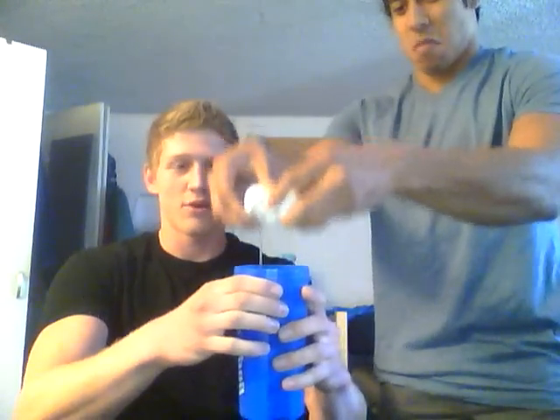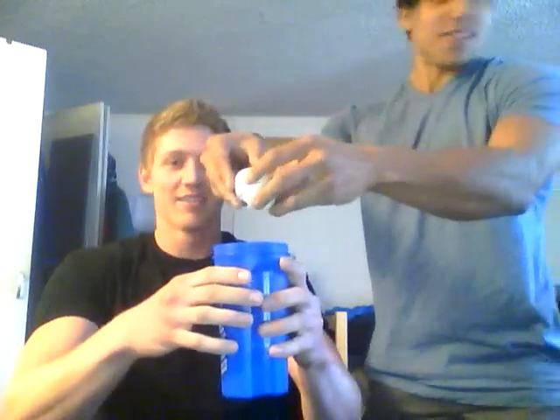One raw egg. You crack it into it. Beautiful. Protein — that's good stuff. Put it in there. Rocky or something.